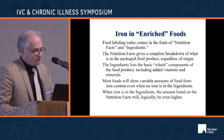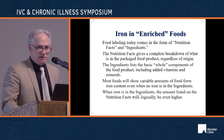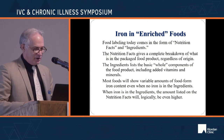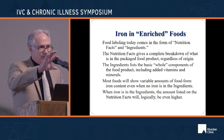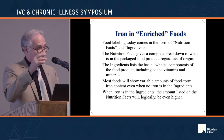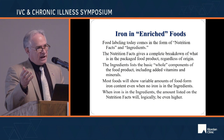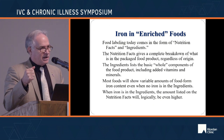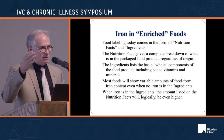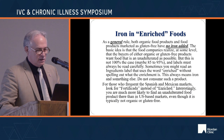Iron can occur in a normal valence state inside food, so you won't often see a label with zero iron. Most things without added iron — like wheat flour without enrichment — might be four to six percent. When you spike it with enrichment, it goes up to 10, 12, 15 percent.